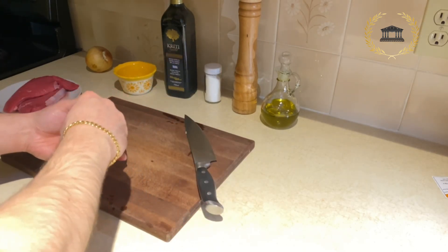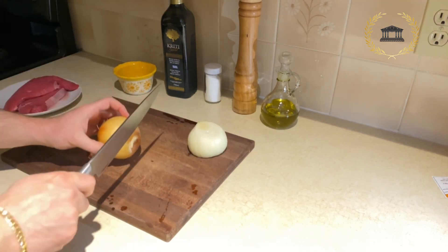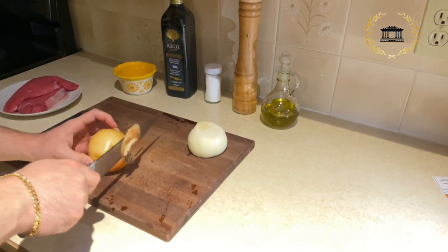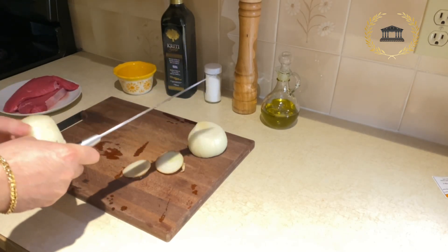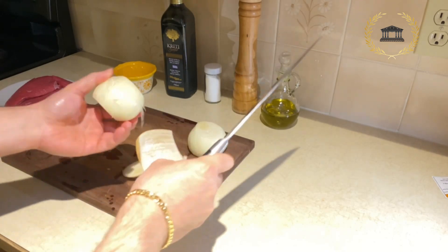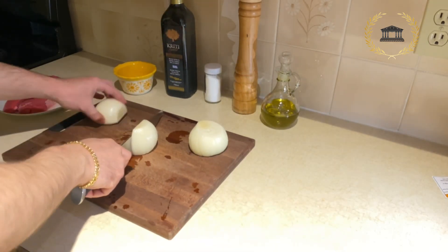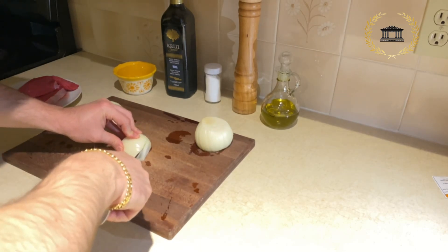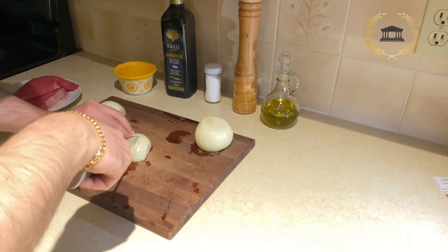So let's start with dicing the onions. Just dice the onions nice and small the way I'm doing it.